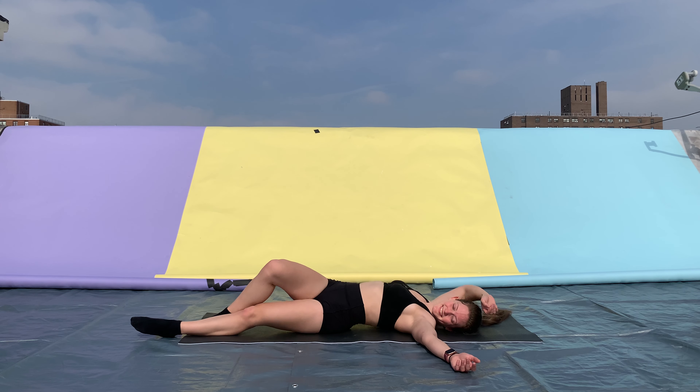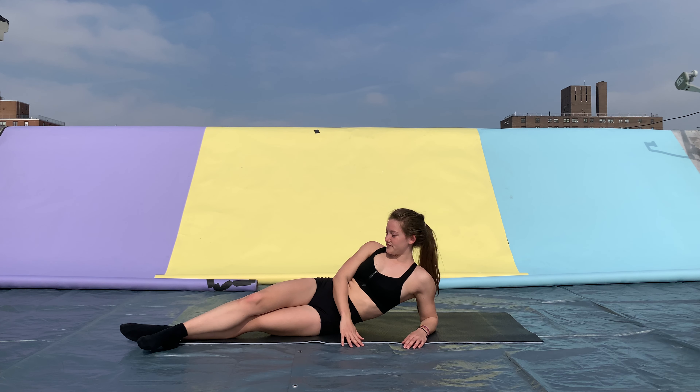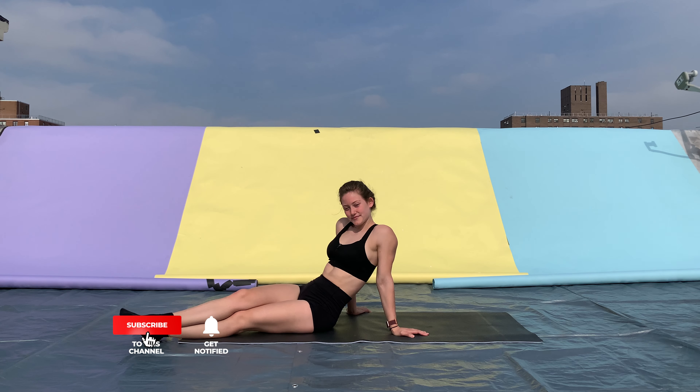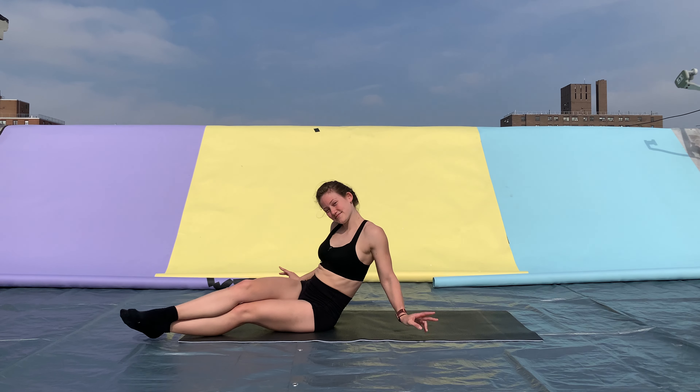And that's where we're going to finish with our stretches today. Great job — we stretched out the lower body a lot, and also your back. You should be feeling a lot looser and a lot lighter now. Thank you for joining me. If you want to see more content like this, subscribe to my channel, smash that like button, and hit the bell to be notified whenever I upload another video.